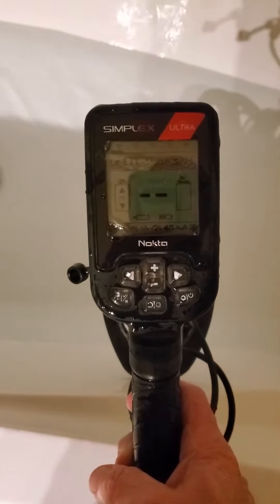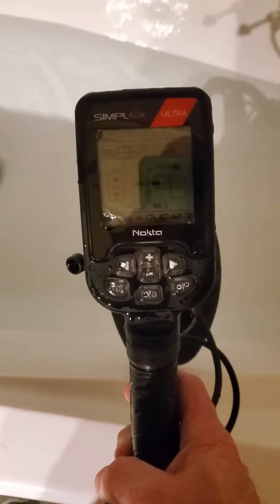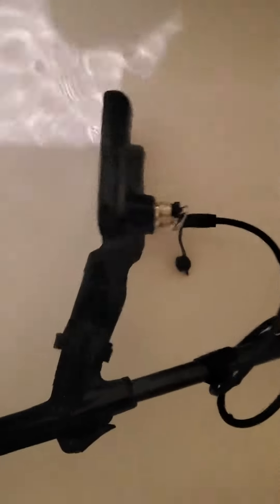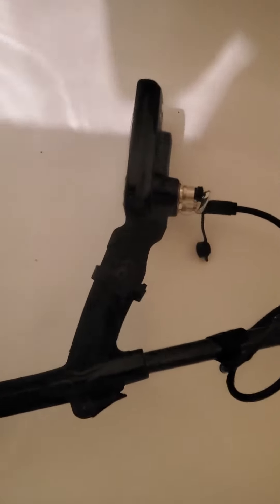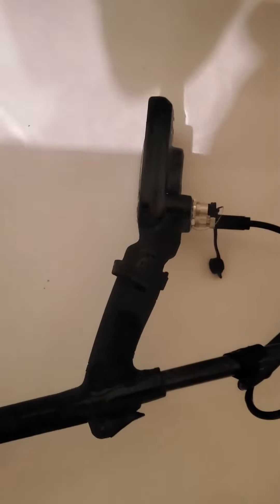Hey folks, Dave Digger here. We've got the new Simplex Ultra and we're going to do a waterproof test. It's 9:34 right now. We're going to put it down in the water — nice and submerged. If it can't survive this for about an hour, then I probably don't want it because I'm going to be in the river that much. So we'll come back and check in 15 minutes and keep on checking.